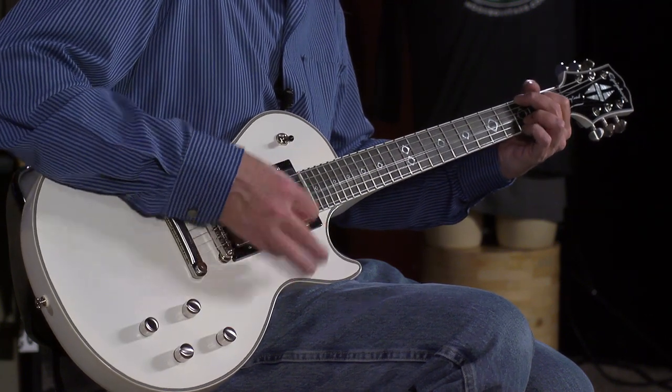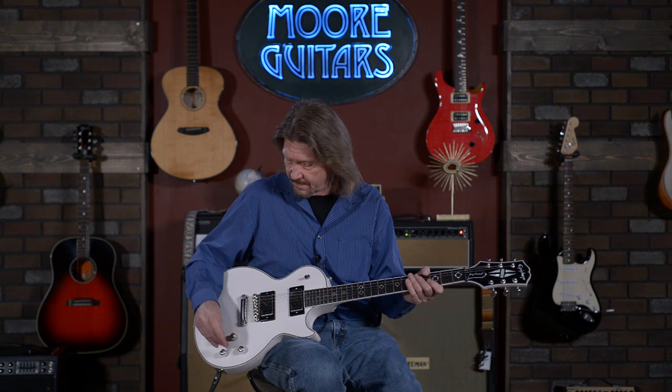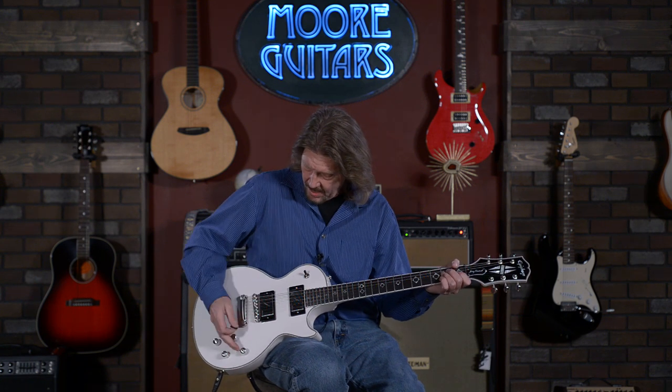Now pull the volume control up — this is what they call the shimmering single coil. It's definitely not a Fender-style single coil, but when we put a little bit of dirt on it I think you'll see it gets into P90 territory very nicely.